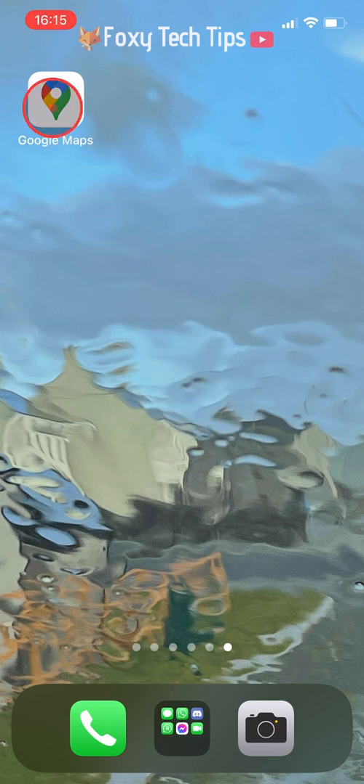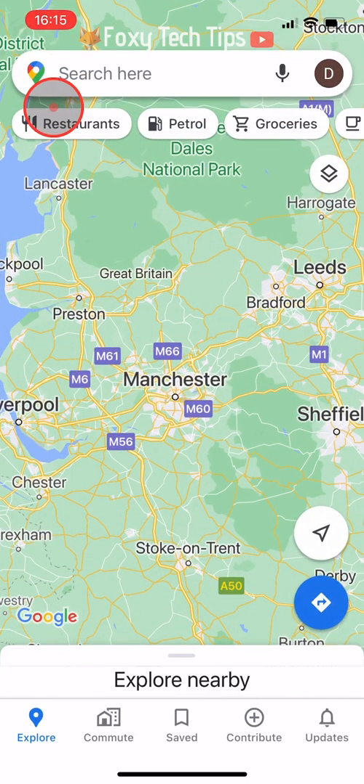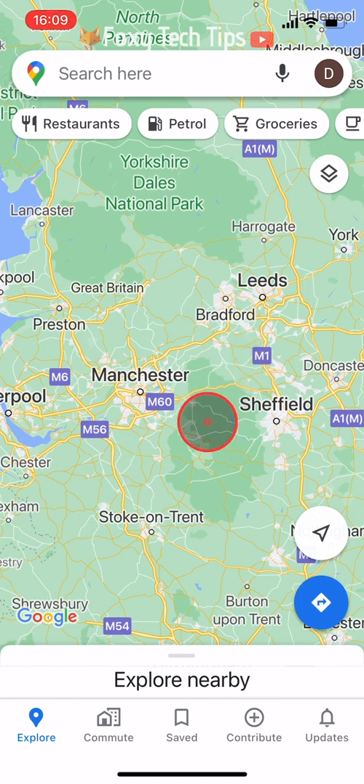Open up the Google Maps app and tap on the place you would like to start measuring from. This will drop a pin.